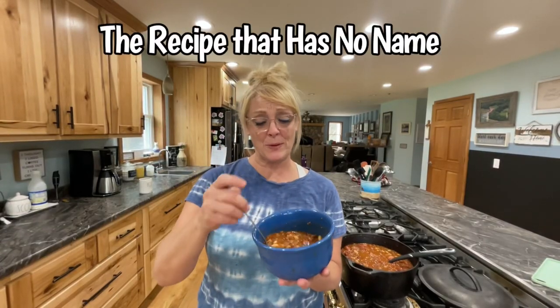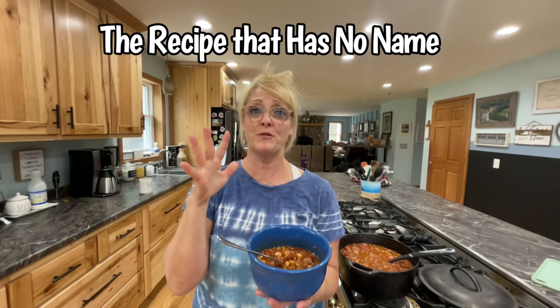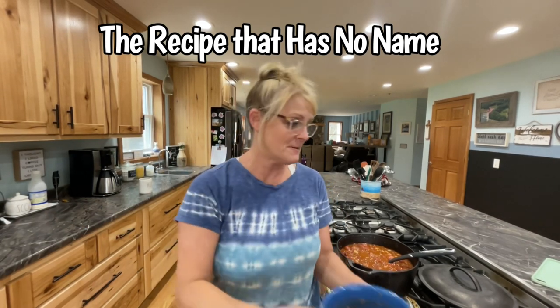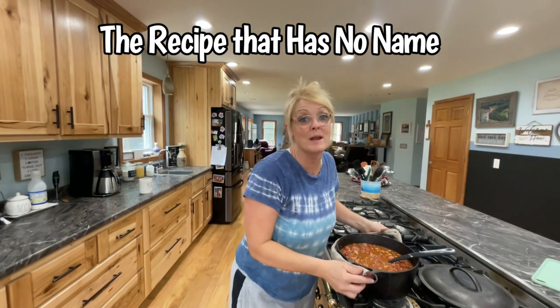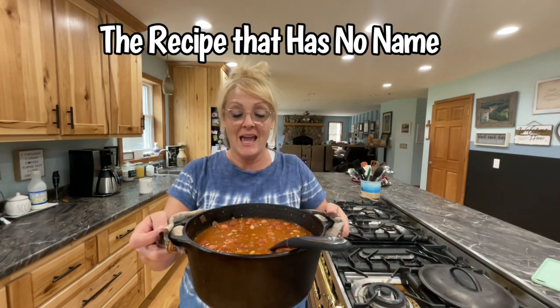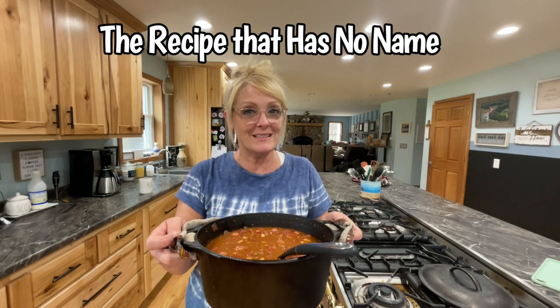I just created a recipe just like this. I grabbed spices, things out of the fridge, my leftovers — here's what it turned out to be. On a much larger scale, I used one of my Lodge cast iron pans. Here's how it turned out. I'm not gonna tell you what we thought — you're gonna have to watch the video and see.